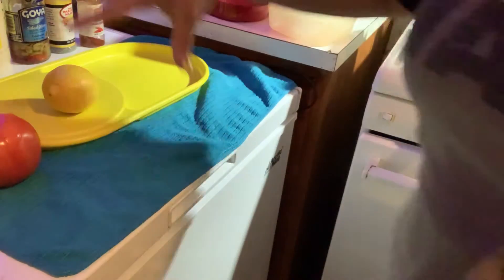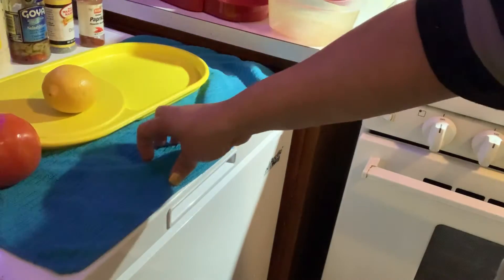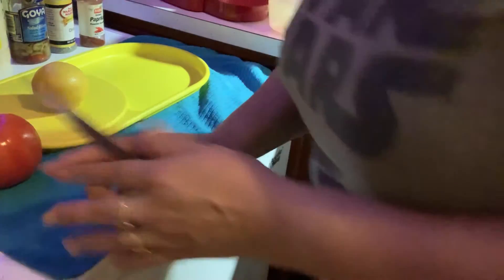Okay guys, so I want to put you right on top of my area, my station where I'm doing my simple salad here, my lemon tomato cucumber salad. I just want to keep you focused here so you can see me quickly do this before I do the plating.